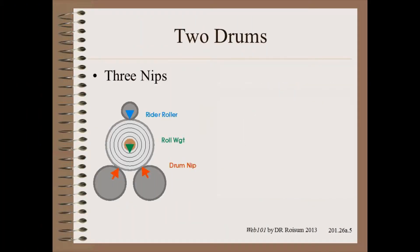Two-drum winders take these nip troubles to extremes. First, while most winders have only one nip, two-drum winders have three nips. Second, every nip is extremely heavy compared to center winds with lay-on rollers. Most of this heaviness comes from simple roll weight — in textiles it is heavy, and in paper and rubber it is crushing.